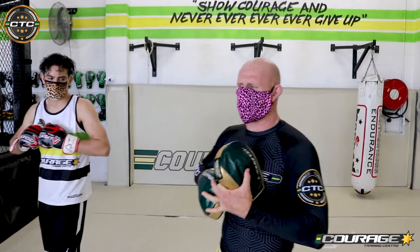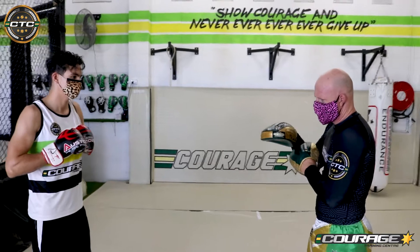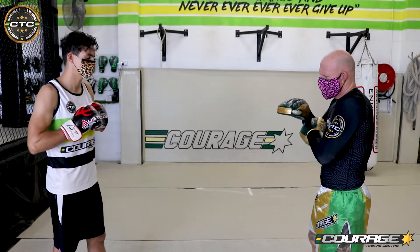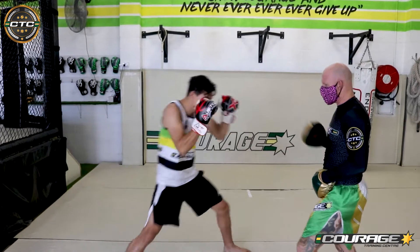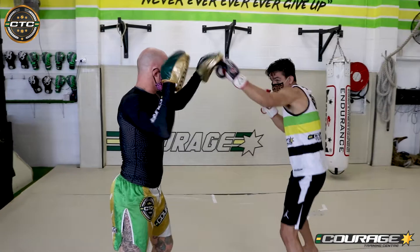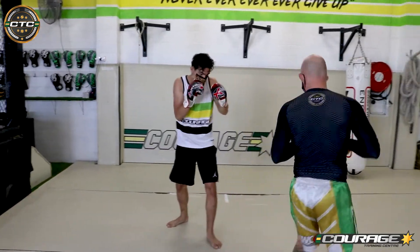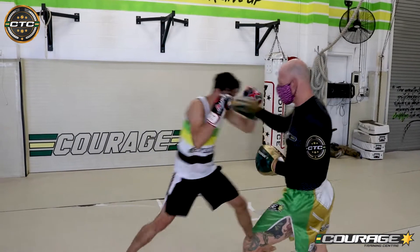We're going to do a progressive combination today, which means we're just going to add one punch each time. After every punch we're going to hit an angle. The first punch is going to be a jab, then we hit an angle. The next one is a one-two, then an angle. After that it's a one-two-hook, and then we hit an angle.